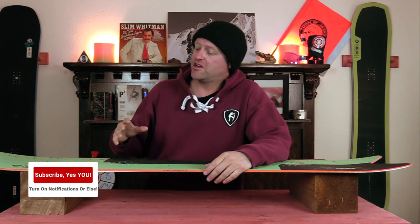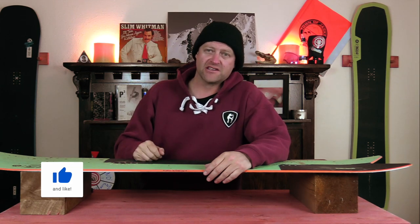Hello snowboarders of the internet. I'm your host Averin Lefebvre and in this video we're going to be reviewing the Amplit Spray Tray.